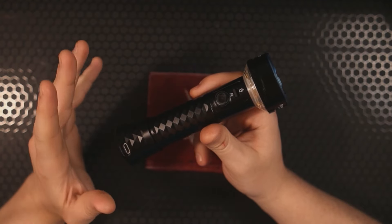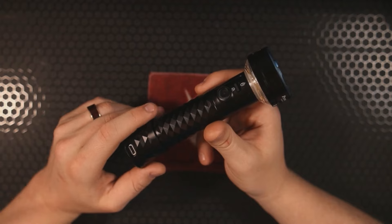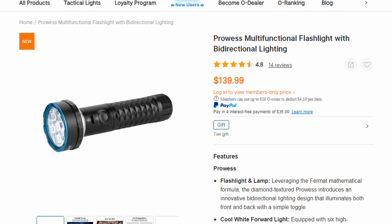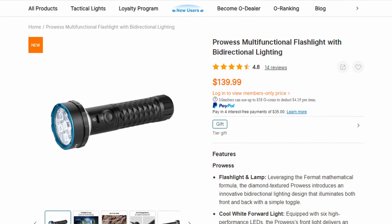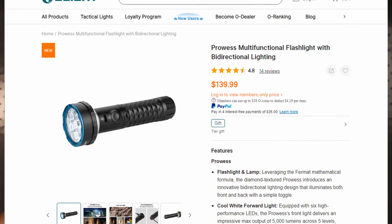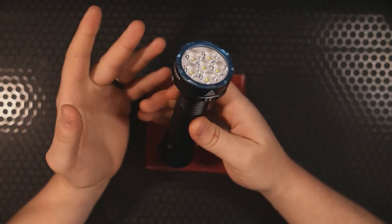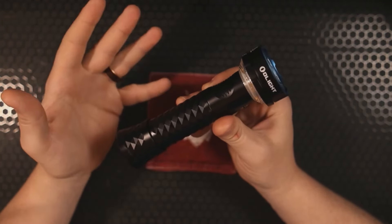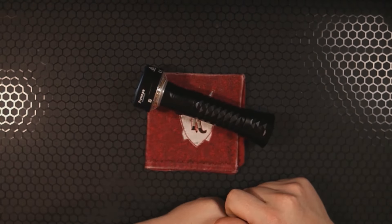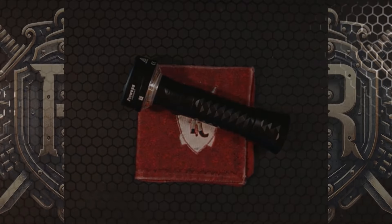If you want to pick one of these up, I have a discount code — it's REDC — for 10% off. OLight members can also get a special members-only price, so check the links in the description. I'm curious what you think: is this the perfect light for hiking, camping, and survival, or would you go with something else? Let's have that discussion in the comments. And if you want more knife and EDC content, click on one of the videos that pops up next.